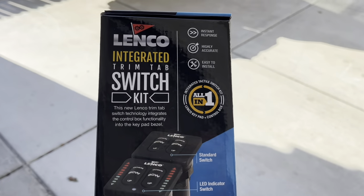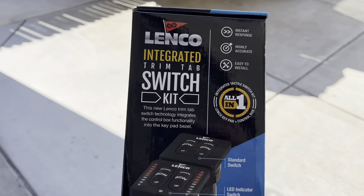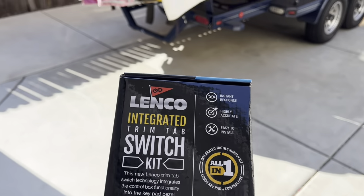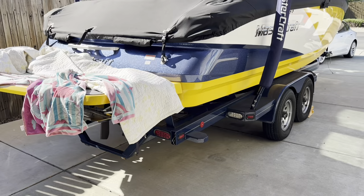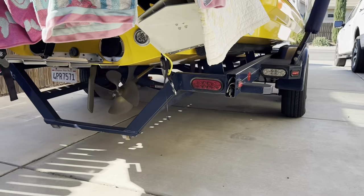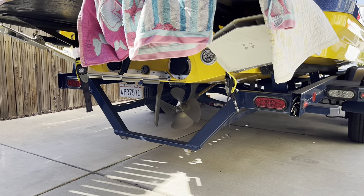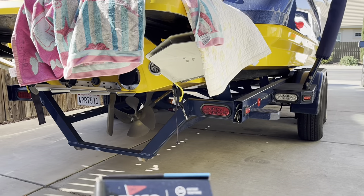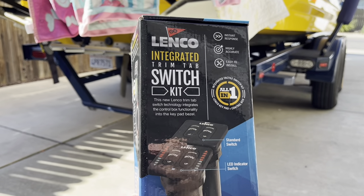Today we are going to install this Lenco integrated trim tab switch kit into this MasterCraft X35. The trim tabs have not been working since my buddy Matt bought the boat. We've already tested the actuators direct to the battery connection and they work, so it's the switches we're replacing.